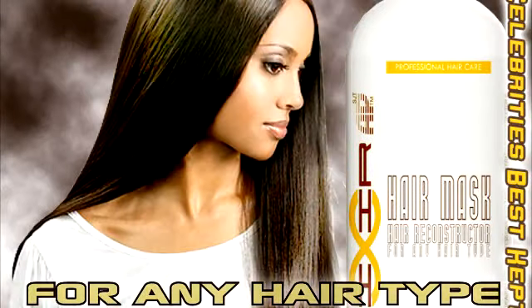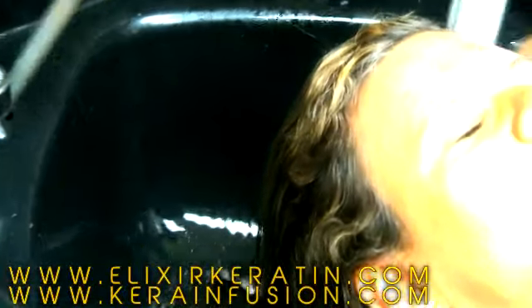To start the keratin treatment, shampoo your client's hair with our sodium chloride-free clarifying shampoo. Do not scrub the scalp during the shampoo — just lather and rinse. For best results, repeat this step twice.